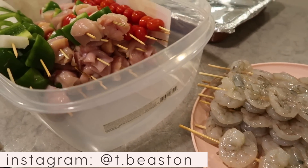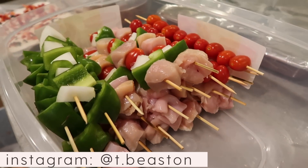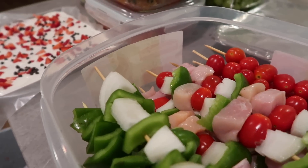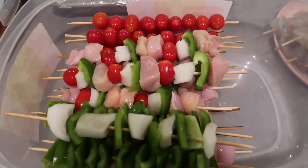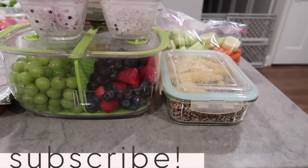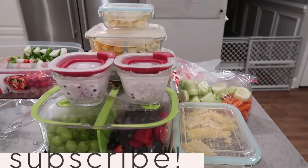I really hope that you all enjoyed this video and that it gave you some meal ideas or even just some inspiration to ingredient prep. Let me know in the comments below what other videos you want to see this month, or any other type of cooking videos. Thank you so much for watching — don't forget to subscribe and give this video a thumbs up.